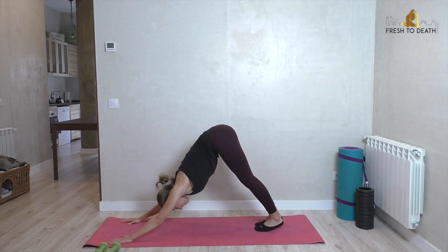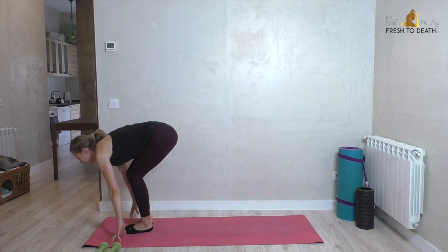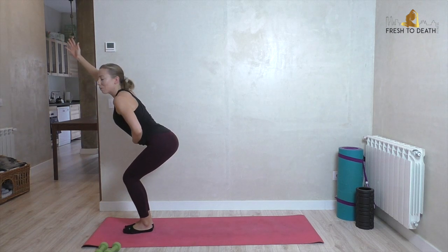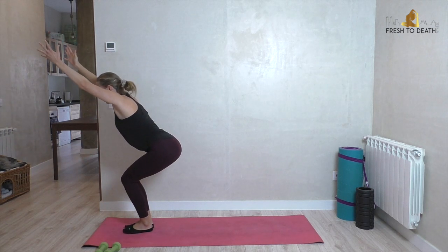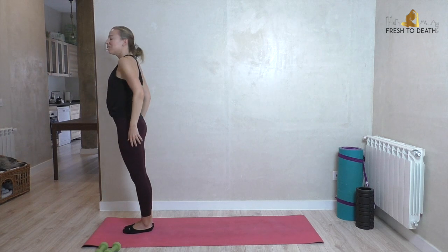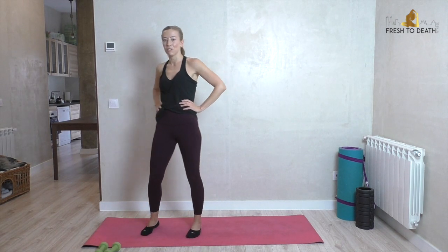Pedal it out, gaze forward, bend the knees, hop forward, lifting into chair one last time — sink low into it, this is your lowest one, squeeze everything just a little bit tighter. Press all the way up to standing and give it a little shake out. That was quite a bit faster than we're used to with our fall flow series.